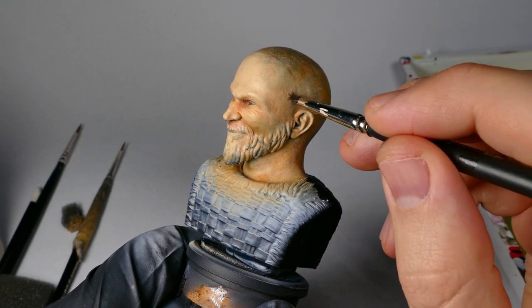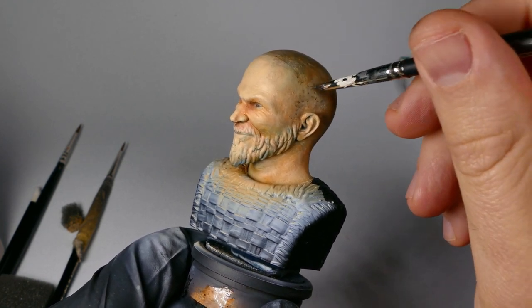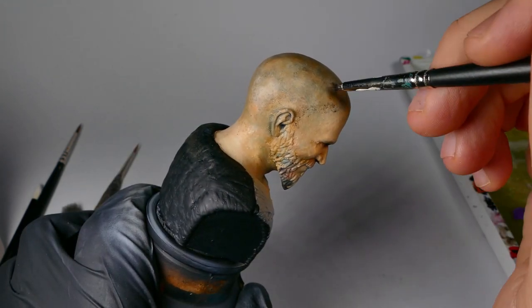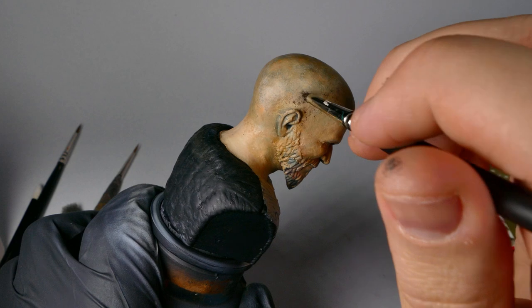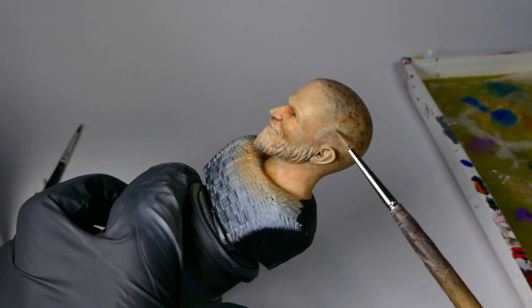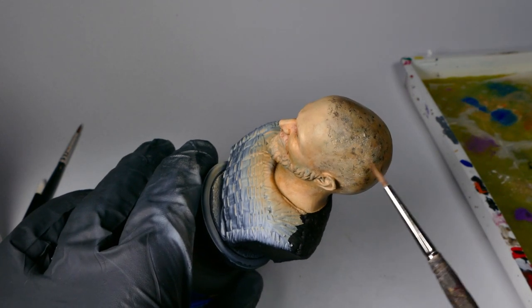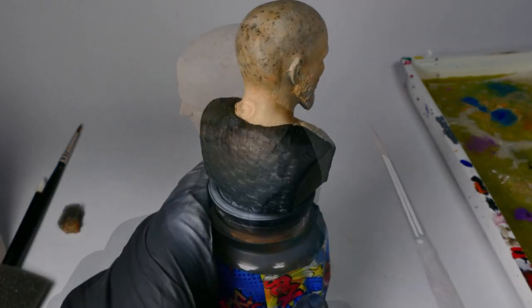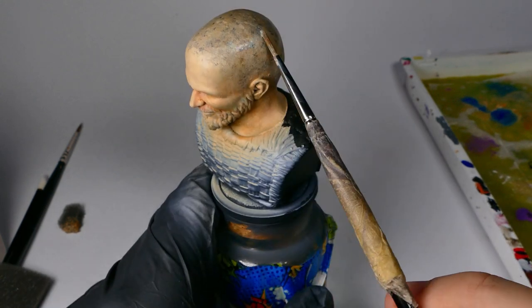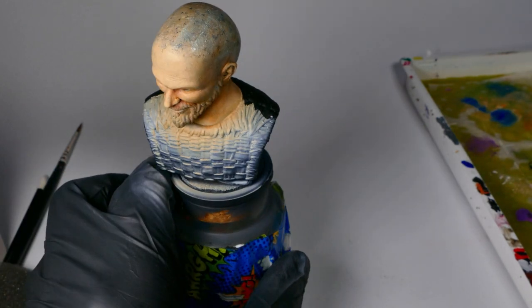Now I'm grabbing my stippling brush and going back in to do those hair follicles again — all about building those layers. For anyone not familiar with stippling, I'm just loading the brush up with a little bit of paint, getting the majority of it off on a cloth — similar to what you do for a dry brush — and then just poking the model with it, leaving little dots instead of dry brush streaks. Now I'm going back to my flesh wash, very thinly thinned down. Rather than thinking of it as a wash, think of it more as a filter — I'm going to lay this down over top of everything and it's going to tint and filter the light, changing what's underneath rather than running into the recesses like a wash would.